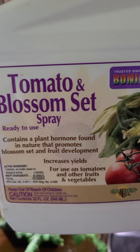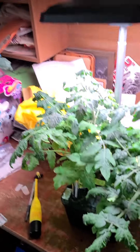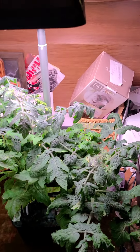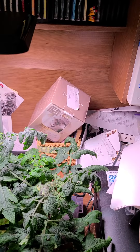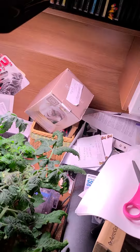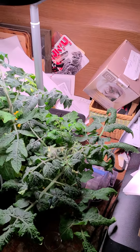This product is called Tomato Blossom Set — it's good if you don't have any pollinators to help you out, especially if you're growing in an AeroGarden, or even if you have tomato plants outside and don't have enough pollinators to spread pollen. This stuff will help. It may not work well in hot temperatures, but in 70–80 degree weather it's definitely good for that.